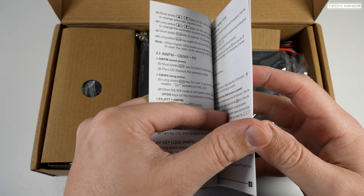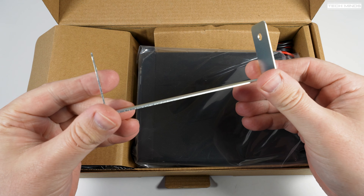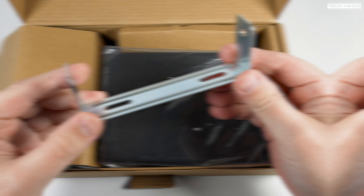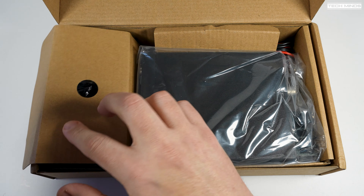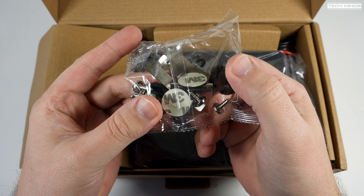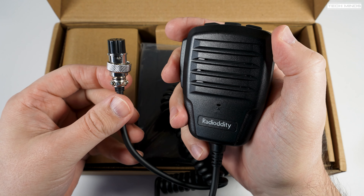Hi and welcome back to another Tech Minds video. I don't normally cover CB radios on this channel — not that I don't like CB radios, but I just don't use the CB bands anymore. However, this little radio, the Radio Oddity CB500, can be modified extremely easily to work on the 10 meter ham band in both AM and FM.